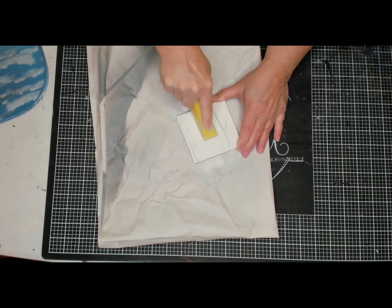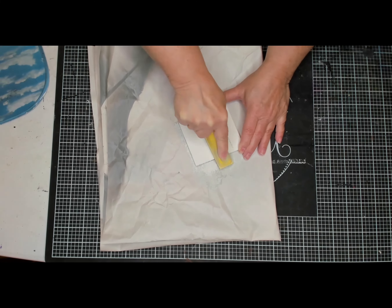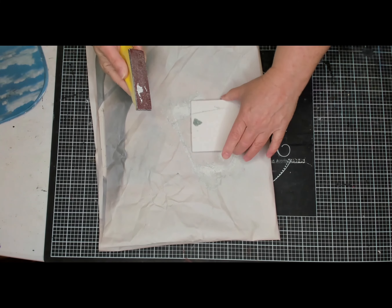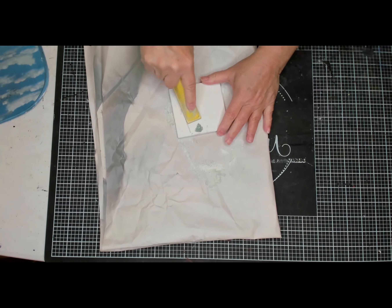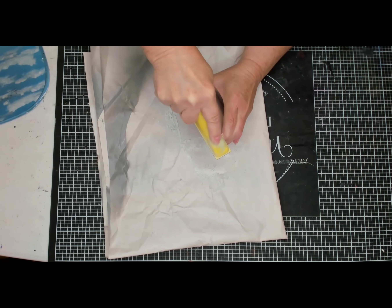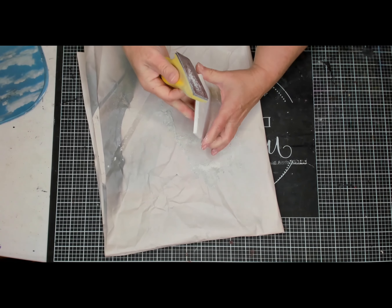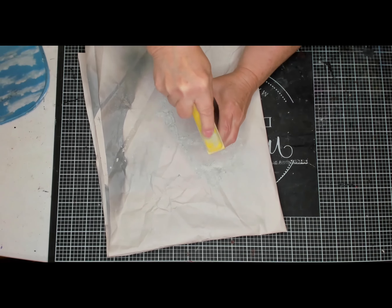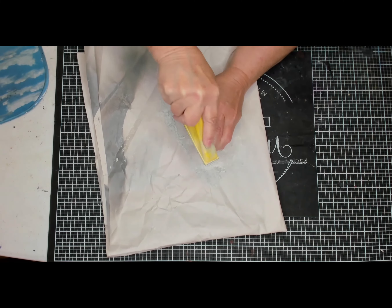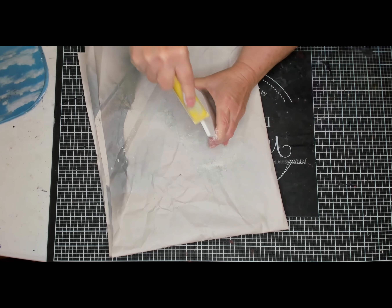Once I'm finished with the 80-grit sandpaper, I do take some 320 or 400-grit sandpaper and go over it to make it smooth. I also go around the edges with both grits of sandpaper.